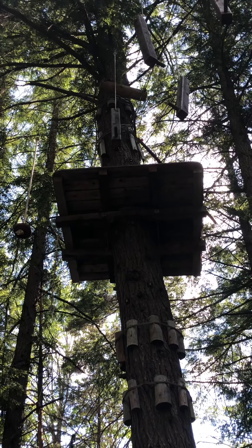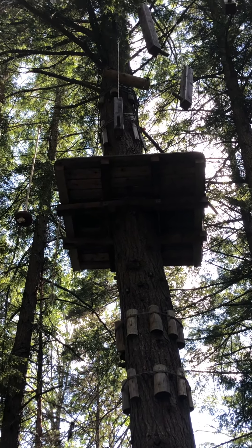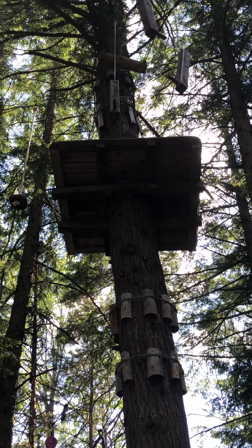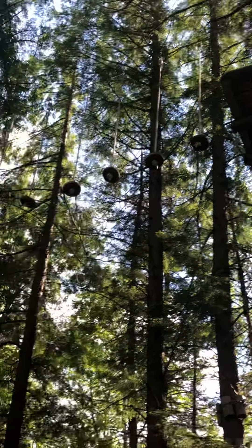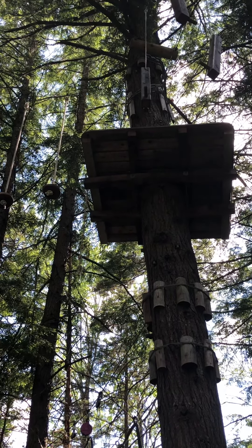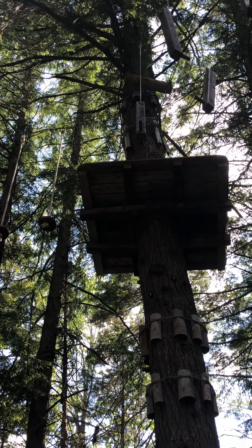Welcome to Camp Deconic's High Ropes Edition lesson. This element I call the floating discs. Before the campers get here in the morning, we do a tree-to-tree inspection and we do an element inspection.